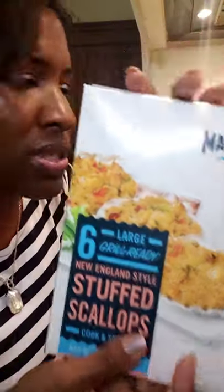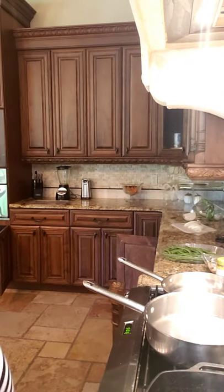Welcome back to Smiles in the Kitchen. We're gonna get cooking and hopefully I don't run out of time like I did last time. We're gonna have surf and turf — some steak, some shrimp, and we also have these stuffed scallops. I'm gonna throw those in the oven because it's gonna take 30 minutes for these to cook since they're frozen.